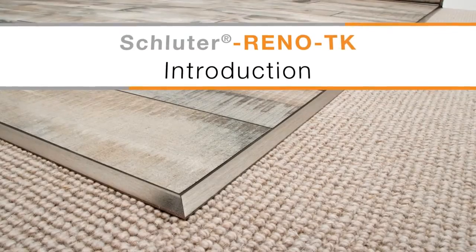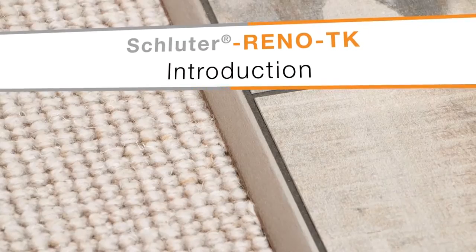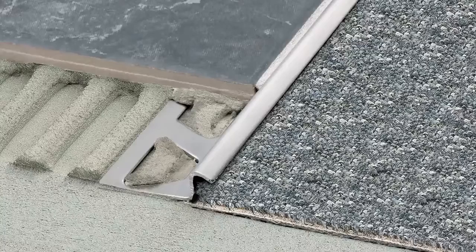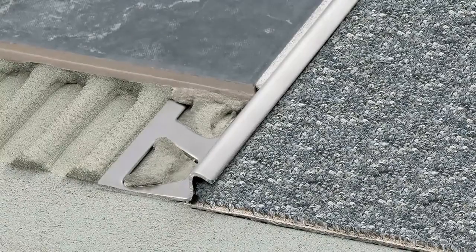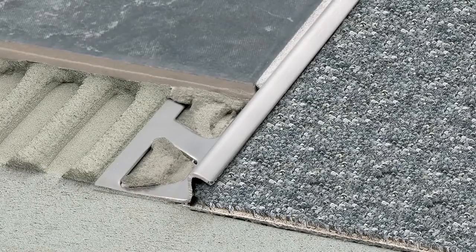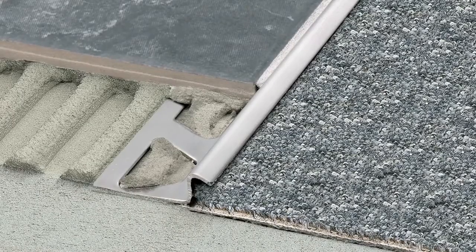When you want a smooth transition from tile to floor coverings at lower elevations, especially if you are using carpet, the Schluter Reno TK Profile is a perfect solution. Not only does the profile protect the edges of the tile, but it also has a channel beneath the sloped flange that hides and protects the carpet edge.